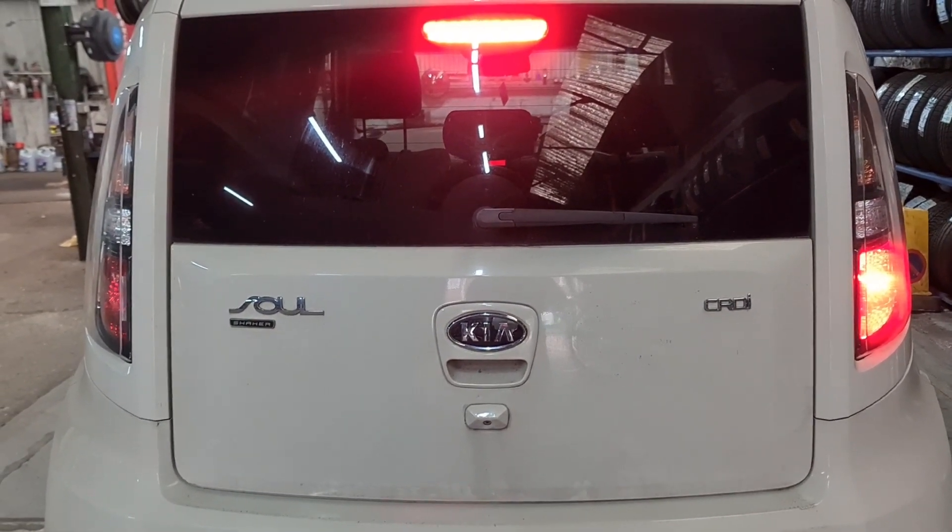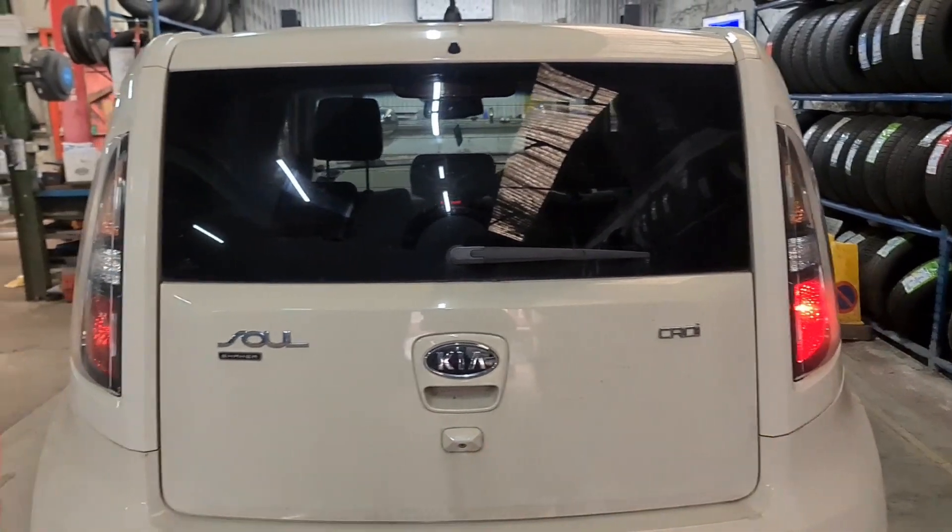I'm just going to show you the position lamp as well. As you can see, that one there is working but this one isn't.